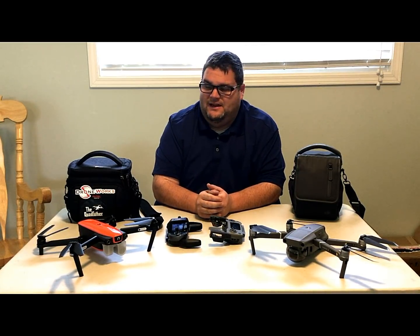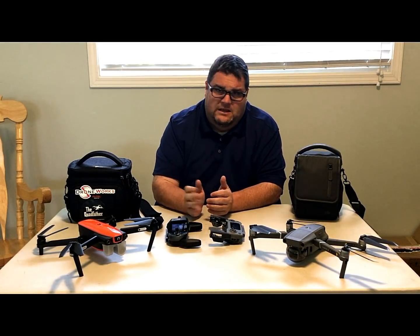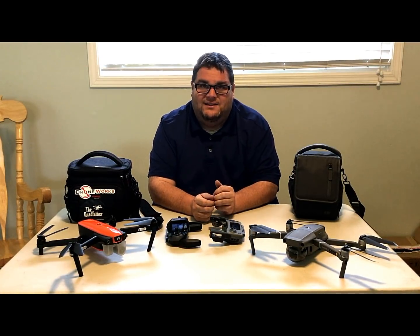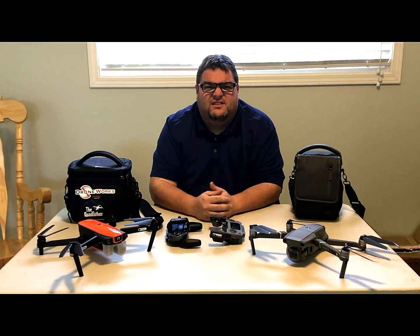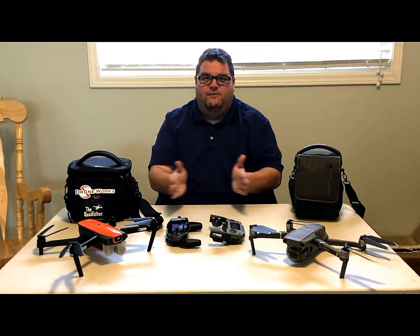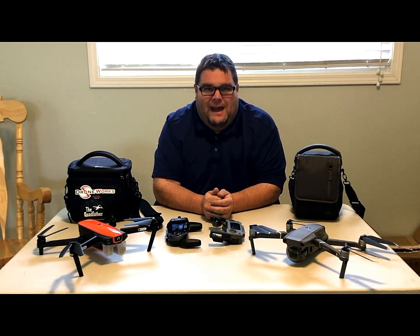I put the Mavic away and fired up the Evo — it locked in satellites with no issue and was super solid. Does that make the Evo better? No. Could it be a fluke? Possibly. But when I brought the Mavic 2 home and fired it up, it connected to satellites without any issues. Every drone is going to have its little hiccups.